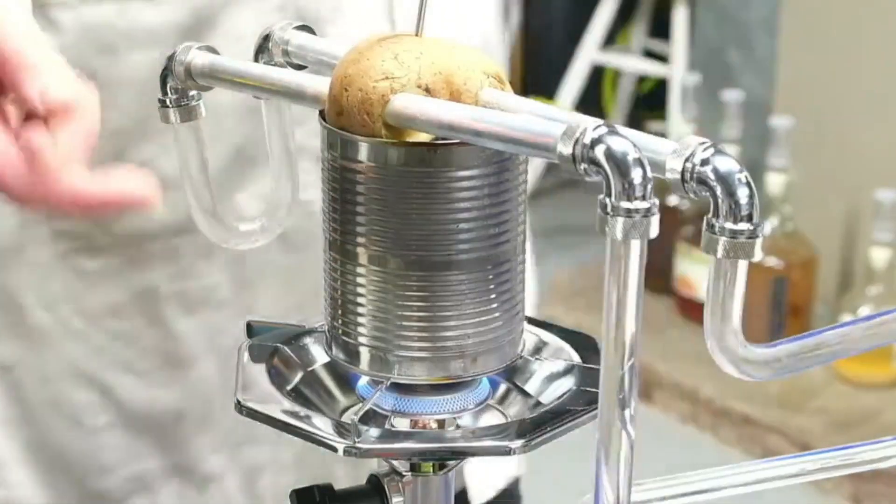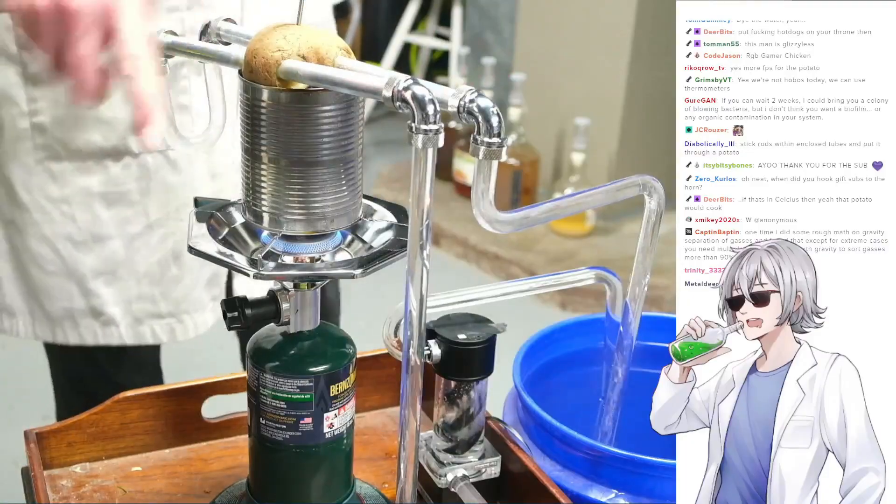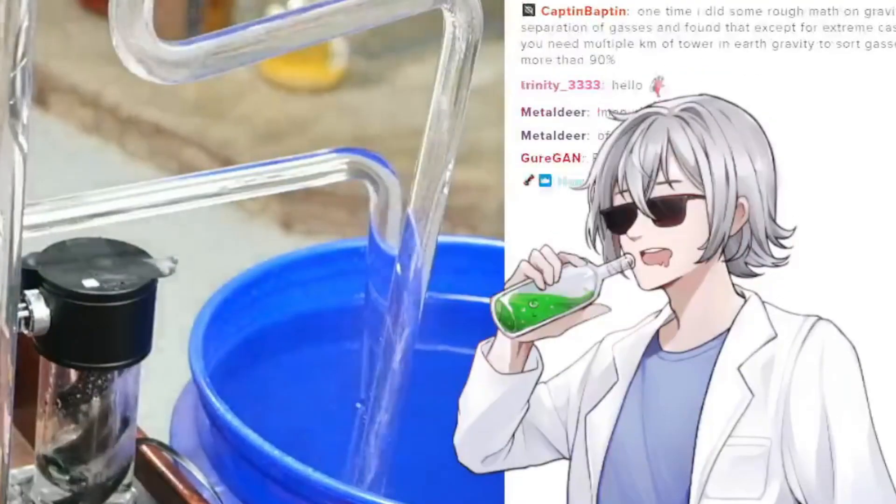All this heat that's actually charring the potato, the center is still only at 70 degrees Fahrenheit. The water cooling system is working.